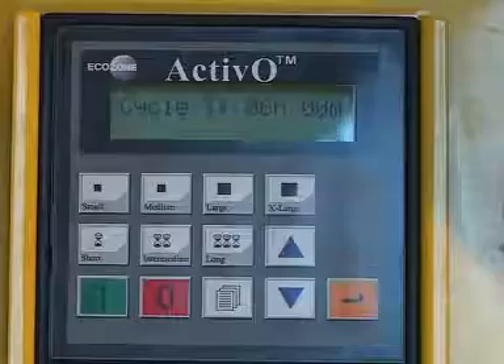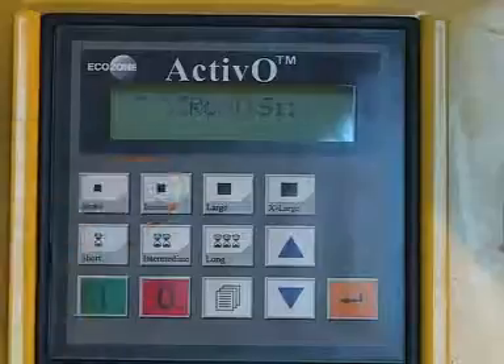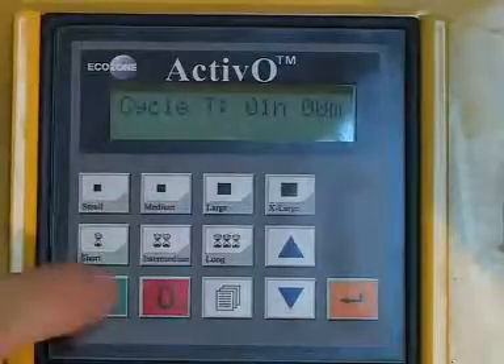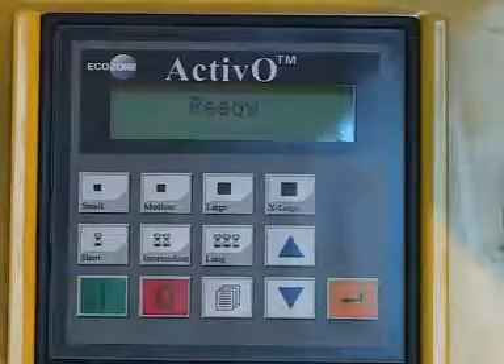If you change your mind and want to put in different parameters, simply push the red button and then go ahead and enter new parameters. You can depress the red button at any time to abort the operation of the machine.